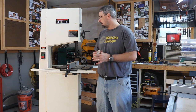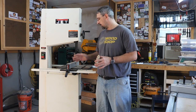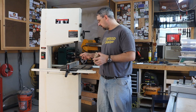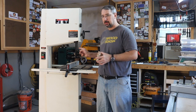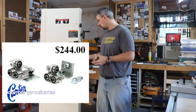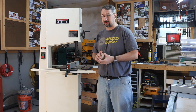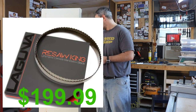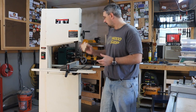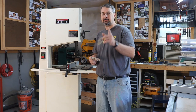For the money I paid, I'm very pleased with it. If I'd gone out and bought a brand new one, I don't know if I would have picked this model, mostly because of the European guides — I'd much rather have ball bearing guides. I know you can upgrade them, but that's another $120 for the top and $120 for the bottom, plus the blade I really want is about $150. That's something I can't do all at once, but maybe over time I'll get this exactly the way I want it.